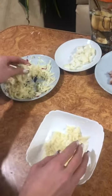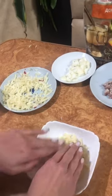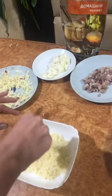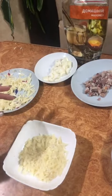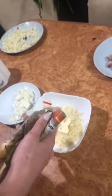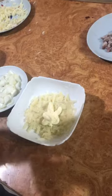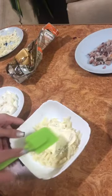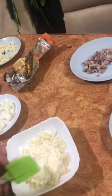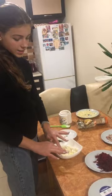I put potatoes in the first layer, and a little salt on top. The next layer is mayonnaise. The next layer is onion.